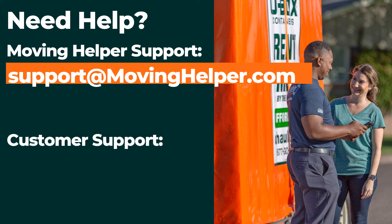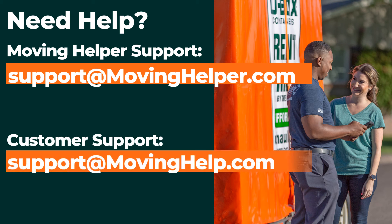If the customer's number of boxes changes, have the customer contact support at movinghelper.com. Thank you.